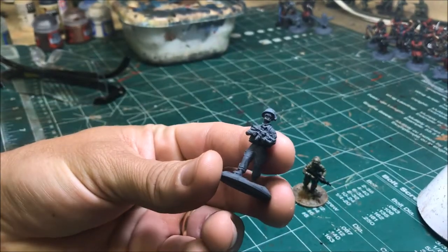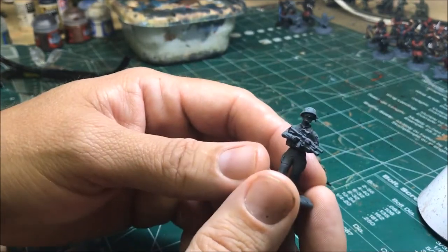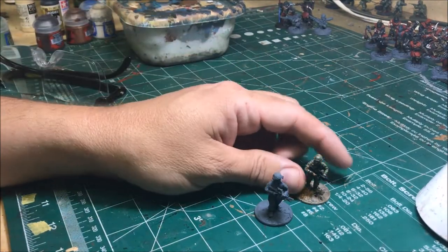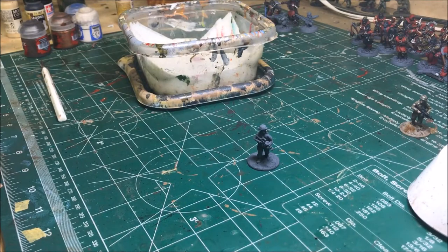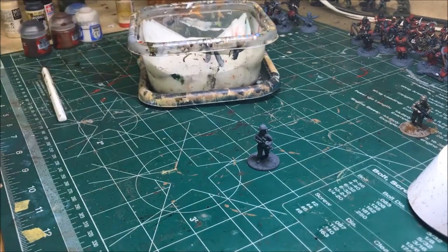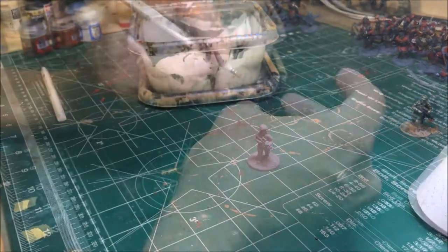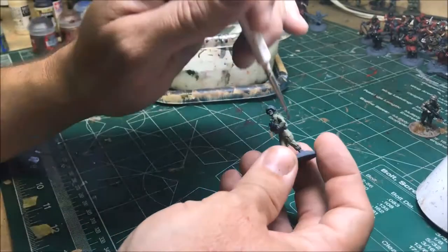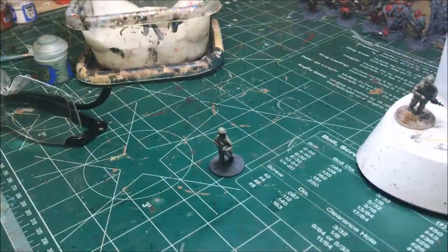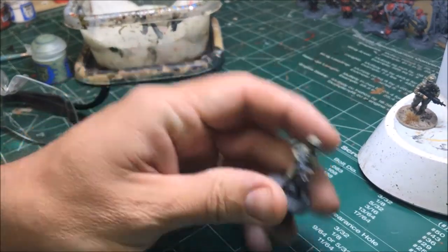The model we'll be painting is from Empress Miniatures US forces — just great straight-leg infantry, US Army modern. So we'll go ahead and get started. I have my wet palette, paint wet, and my glasses. The first thing we'll do is cover the model with Vallejo Green Grey as the base coat.